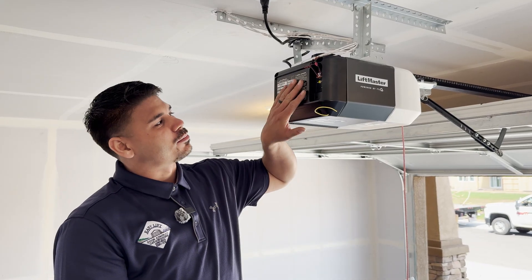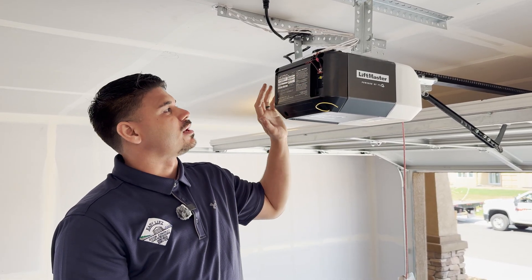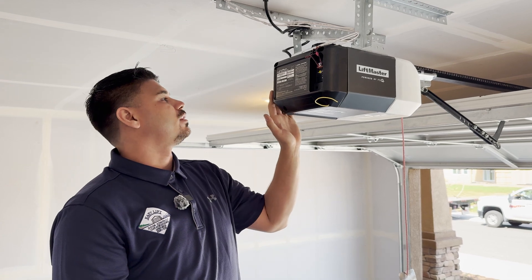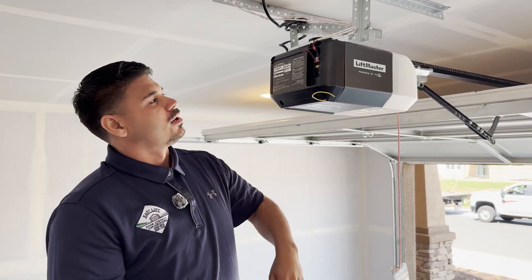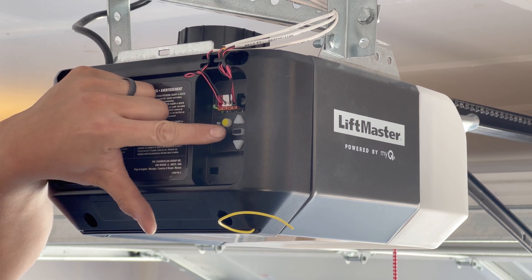Once you've located the programming buttons, today we're going to be programming the travel limits on an 81602 LiftMaster motor. You're going to first start by pressing the black button.